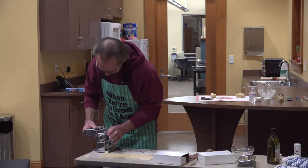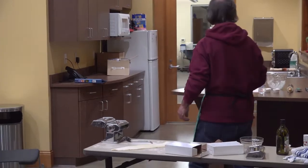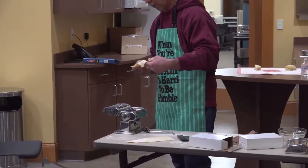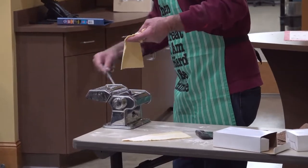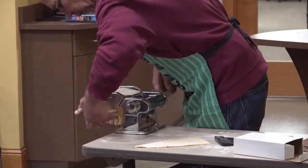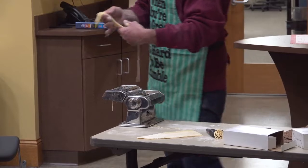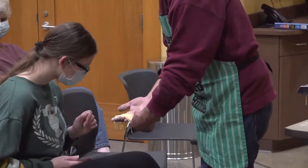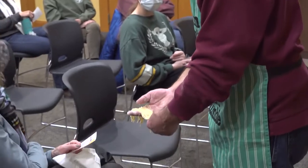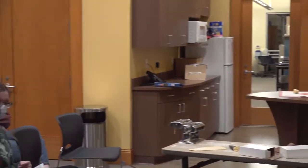I'm going to put on the spaghetti head — it just slides on like so. I'll cut this a little bit. Shorter pieces are obviously easier to work with, but you can make the spaghetti as long as you want.